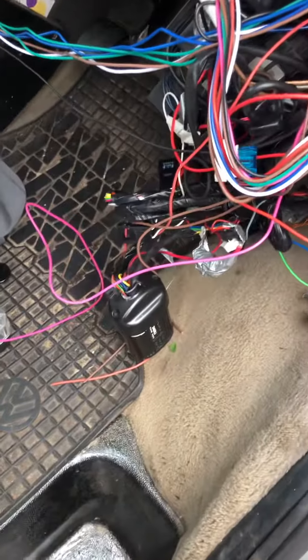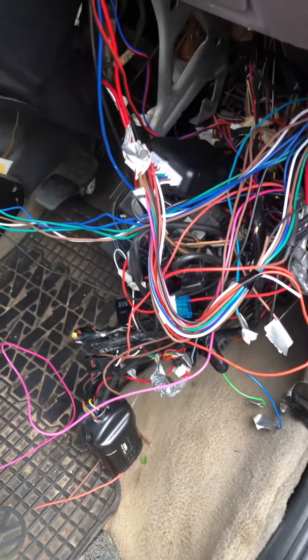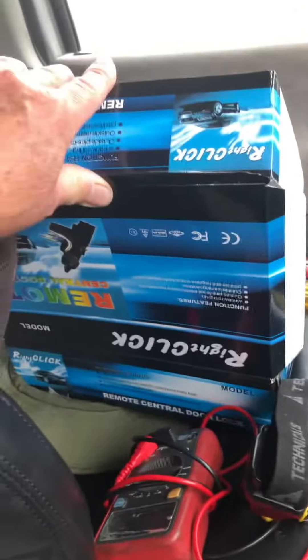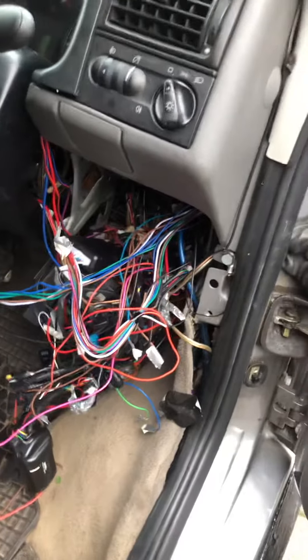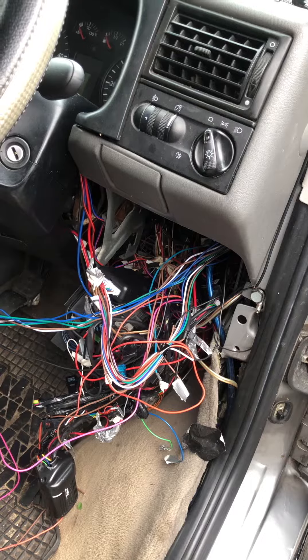I had a problem with my T4 alarm that the guy fitted — the central locking stopped working. I did get a right click kit, but I thought I needed some relays to make it work the doors. I did get half the doors working, but then that packed up.